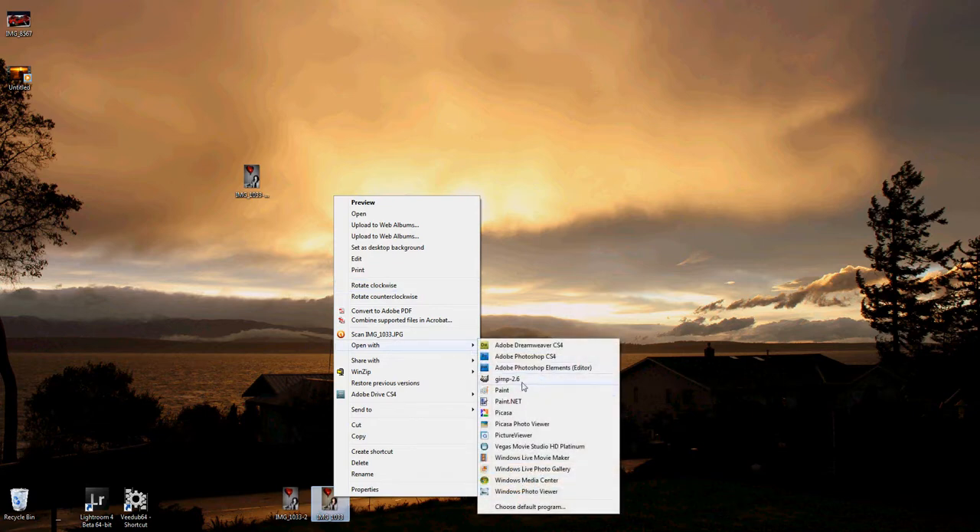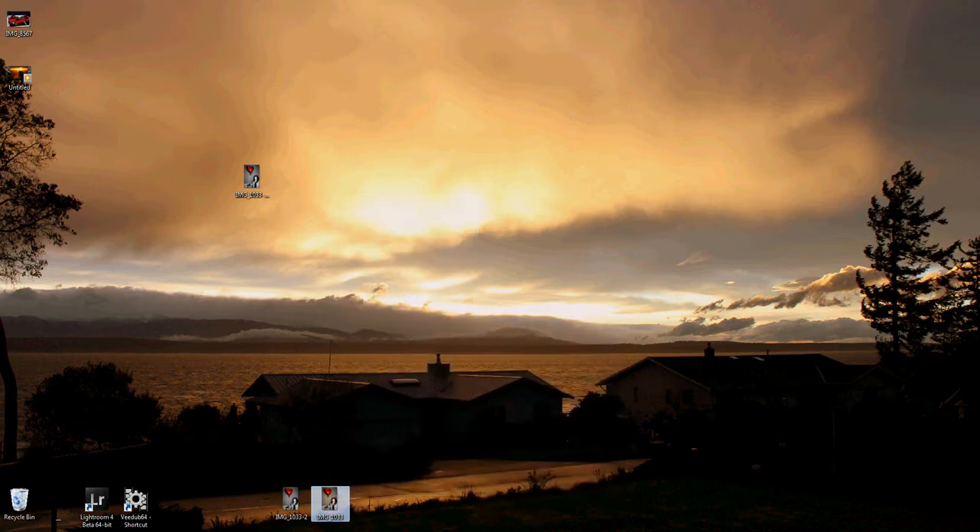Okay, so I have the photo. You just take the color photo and open it up in GIMP.